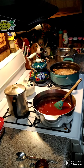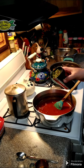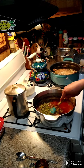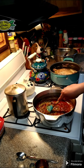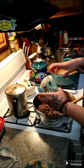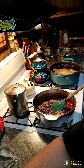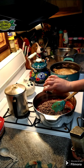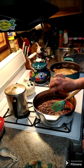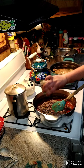You need a can of peas that you have drained — go ahead and throw that in here. Stir that up and then put your meat back in as well. We're going to add some salt and pepper, then let this simmer for about 15 minutes.